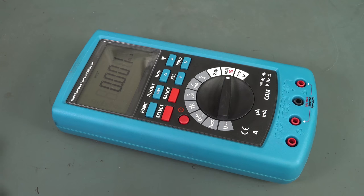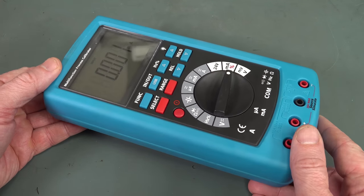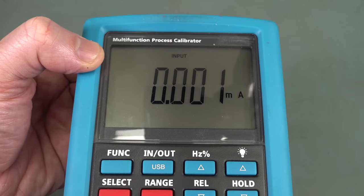Hi, check this out. I stumbled across the most remarkable bargain on AliExpress. I wasn't searching — I was just on there and it popped up with what looked like a multimeter at first casual glance. Then I realized no, that's not a multimeter — it's a multi-function process calibrator.